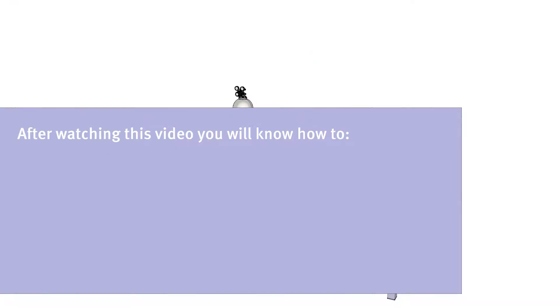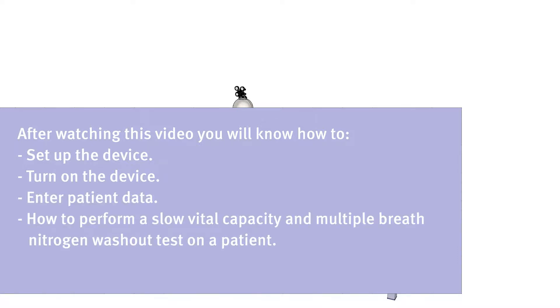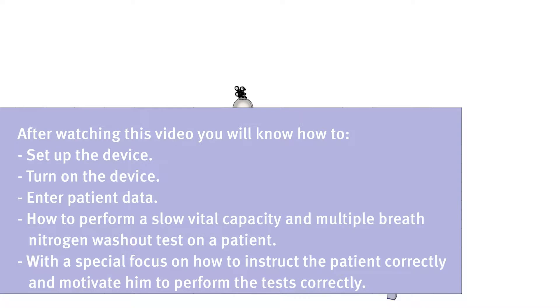After watching this video, you will know how to set up the device, turn on the device, enter patient data, and how to perform a slow vital capacity and multiple breath nitrogen washout test on a patient, with a special focus on how to instruct the patient correctly and motivate him to perform the tests correctly.